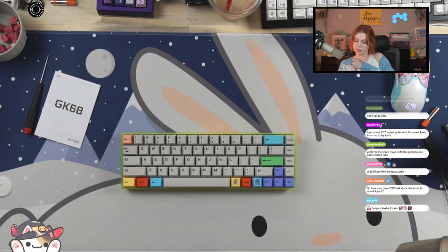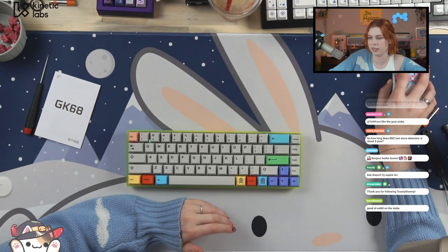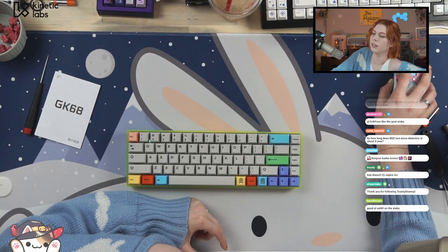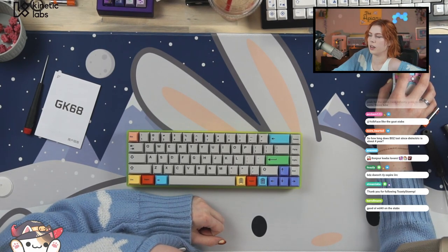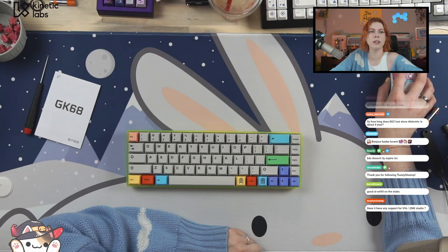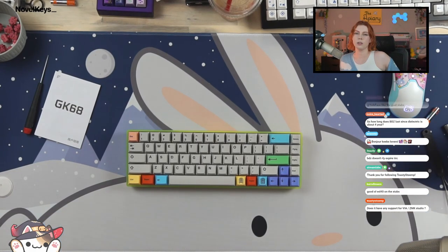This is sound test take two. The only difference between this and the original sound test is I have lubed the stabilizers. And another quick note — when I say this sounds really good, it's all in the context of it being a $20 board. Come for me if you want to compare it to something expensive — fair enough.